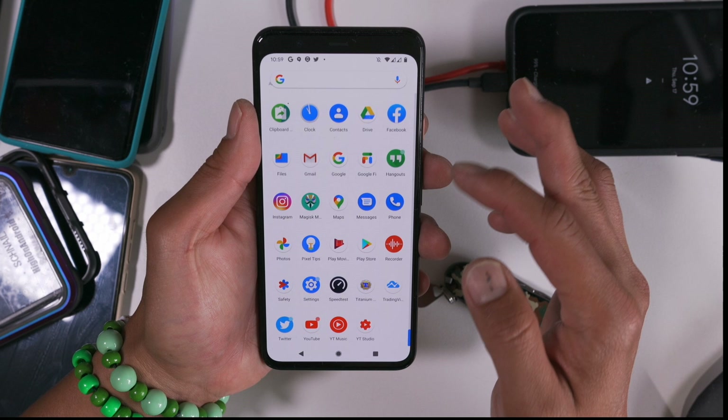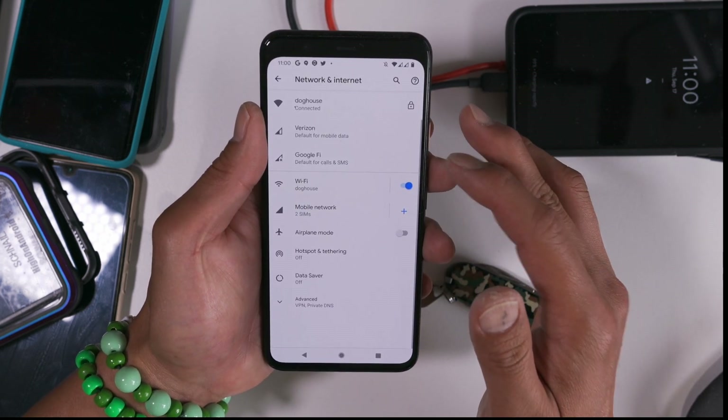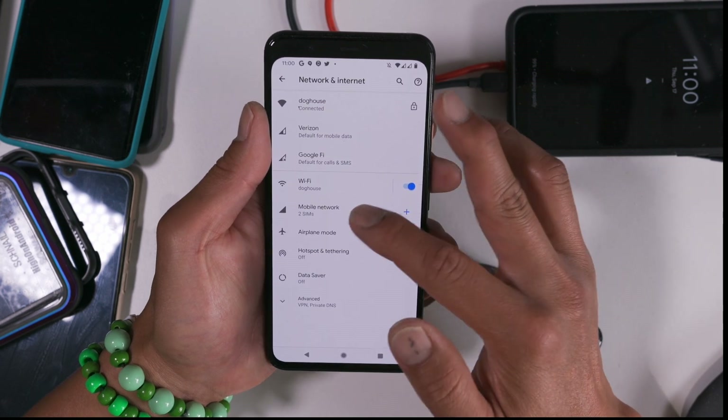If you want to change your settings, go into Settings, then Network & Internet, and you can go into Mobile Network.